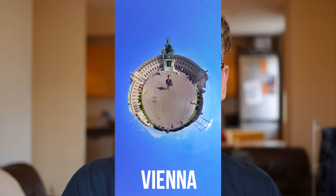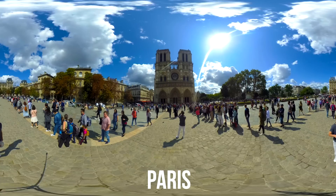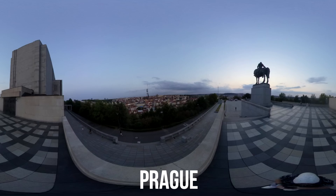Hi everyone, I am back. It's been a while because I've been traveling for the past month or so. It was great — I had a really good time, shot loads of 360 footage, and I'm going to be making many tours of many cool cities and places.